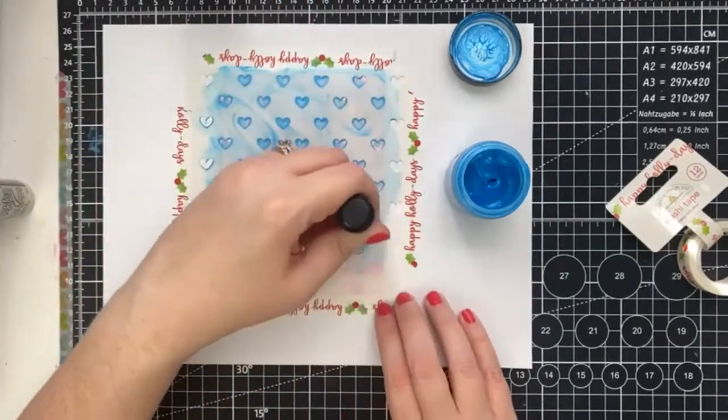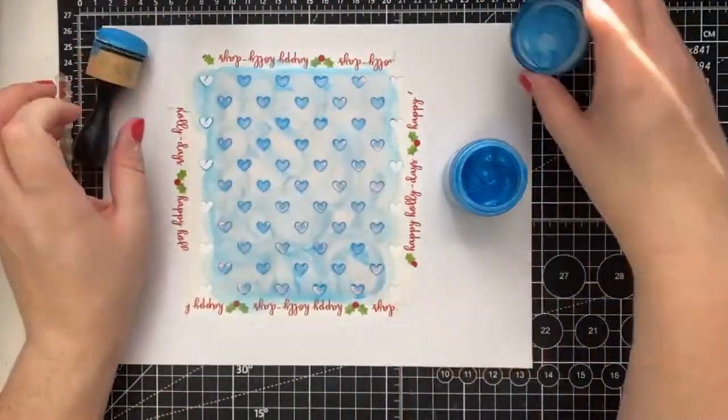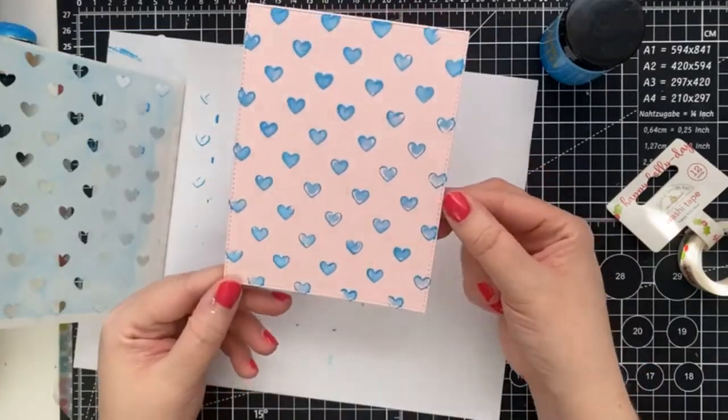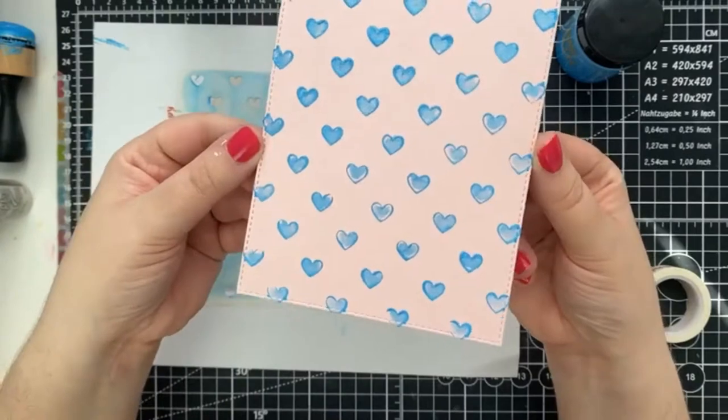I went ahead and grabbed a piece of copy paper so that I could protect my craft mat, and went ahead and just applied an even layer of the paste onto the stencil. And now for the big reveal! Love it! See how you get that really cool metallic sheen.